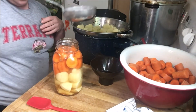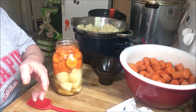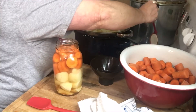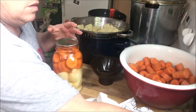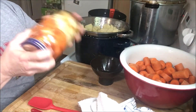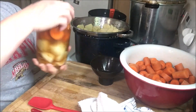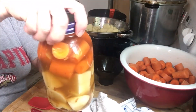Top this off with a little bit more water. Always wipe your jar rim with vinegar so you can get a good seal. Now your lid, and a ring — just finger tight. I'm going to shake it up a little bit to get the soup mix mixed around in the jar. I like putting it on the bottom. Looks pretty good — and then into the canner.